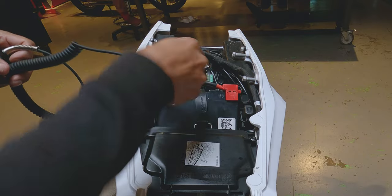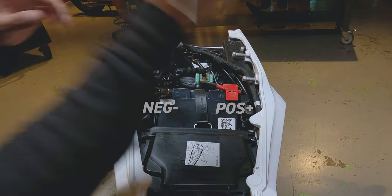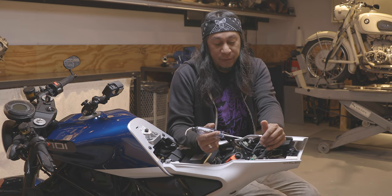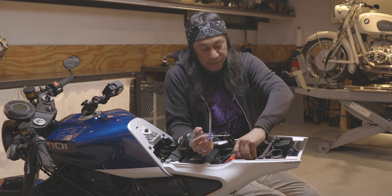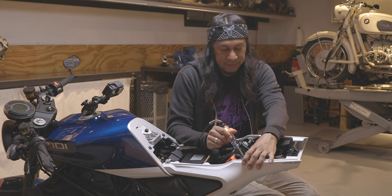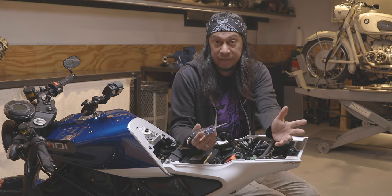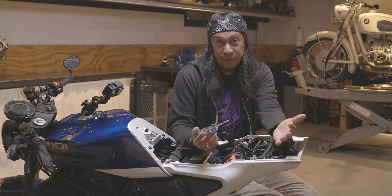With your test light connected to the negative, we can confirm our battery is good and has plenty of voltage. We know where the battery cable goes to the starter solenoid, so the next step is to take the cover off, check for power — and we have it. So we know the starter solenoid is actually getting power, which is good.